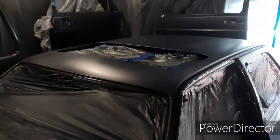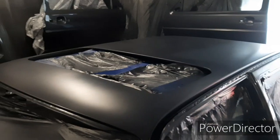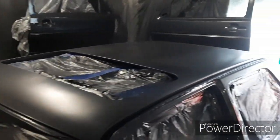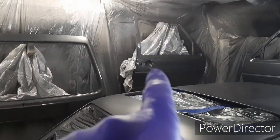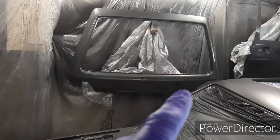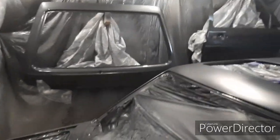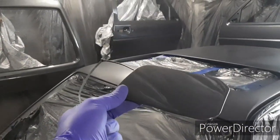I wasn't happy with it, so the roof's been redone — probably got one coat left to finish it off. I also had a few issues on the door, but the driver's door is fine and ready to be put on the car. The boot is neat, though there's a tiny run down there that just needs wet sanding, then another coat of lacquer and it's done. The fuel cap is all done too.